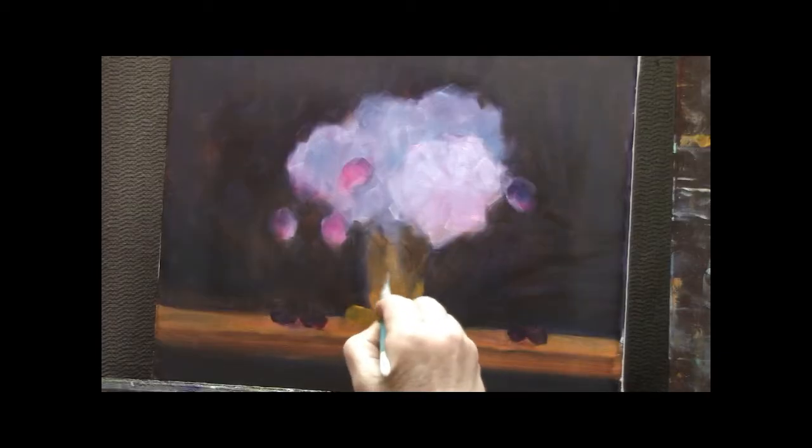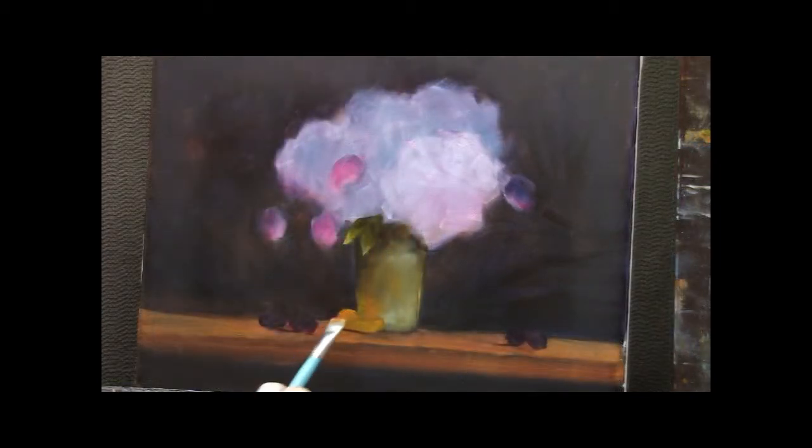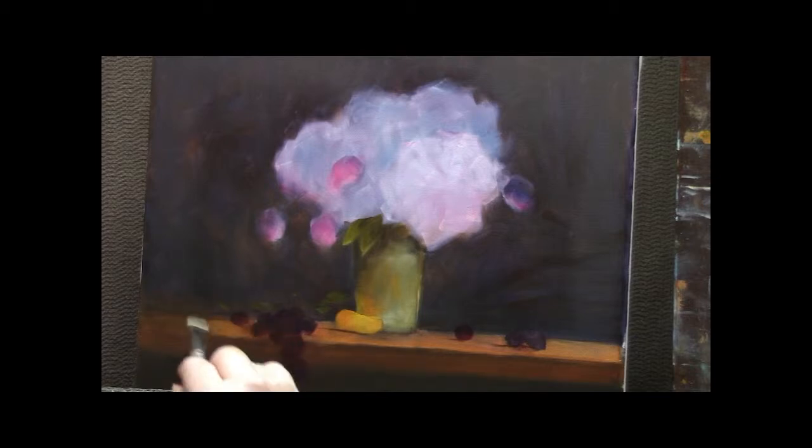I'm going to put some reflected light into this vase. That's a little piece of tangerine that I've added, which gives me an opportunity to bring in a lot of bright orange. This is going to be the wildest color on the painting. I'm going to indicate where I want my light to hit the table top — just a few strokes.